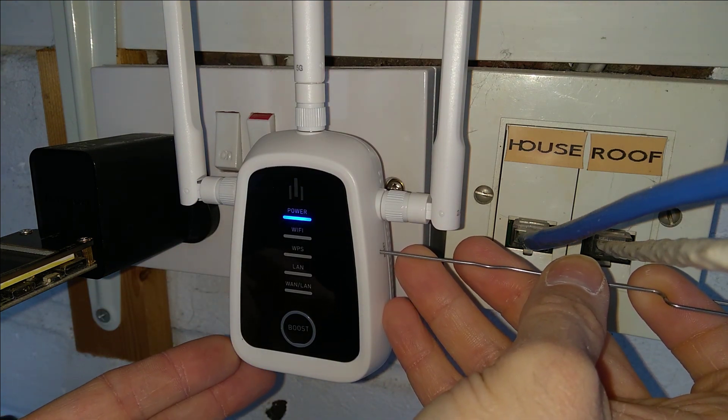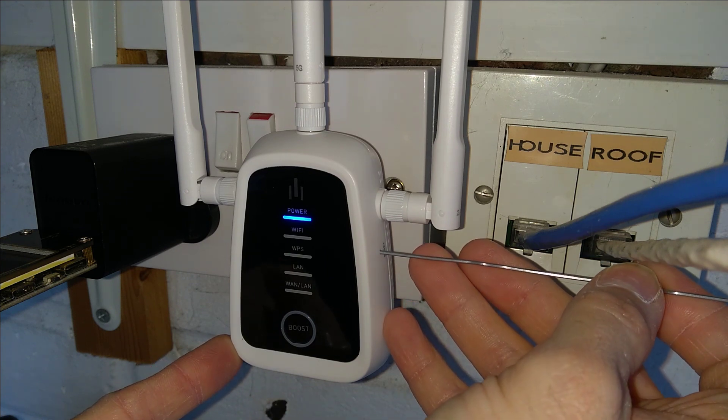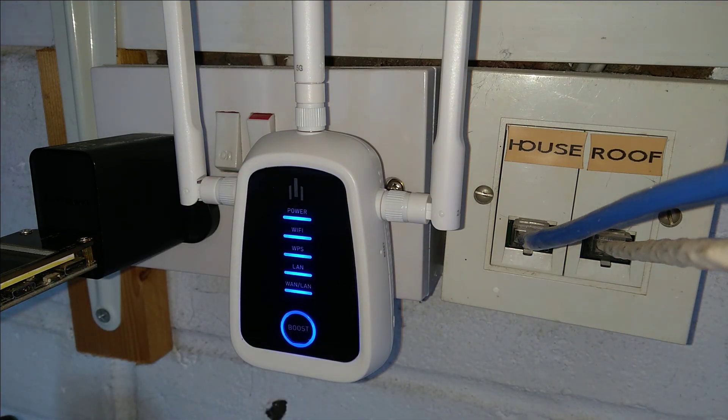So to factory reset it, I'm going to press with this paper clip now, and about three or four seconds later all of the lights come on, and then I'm going to let go, and now we wait for this to restart.